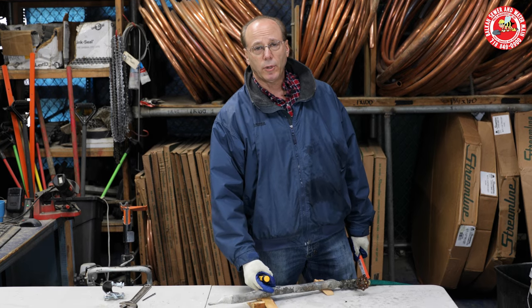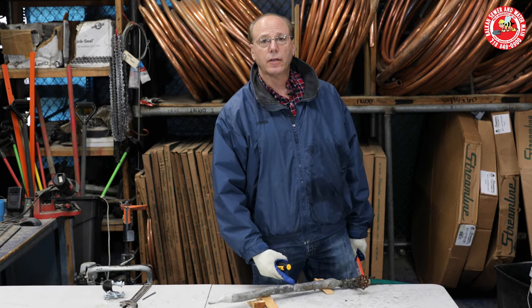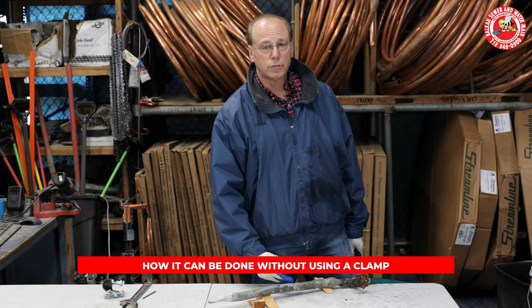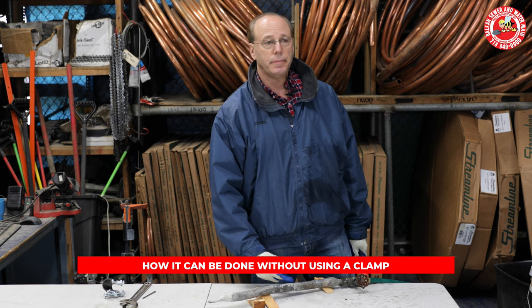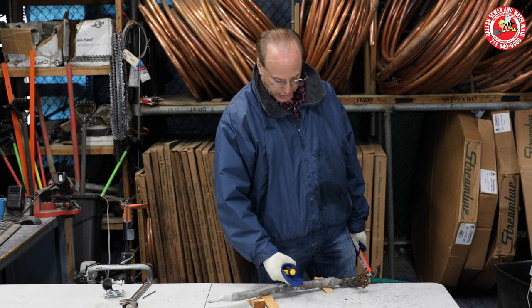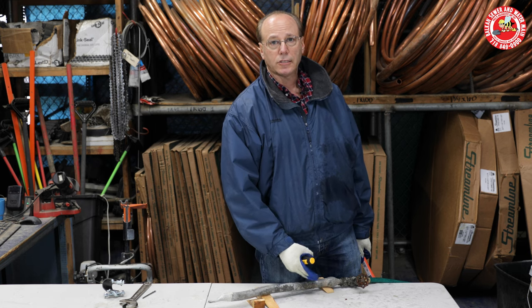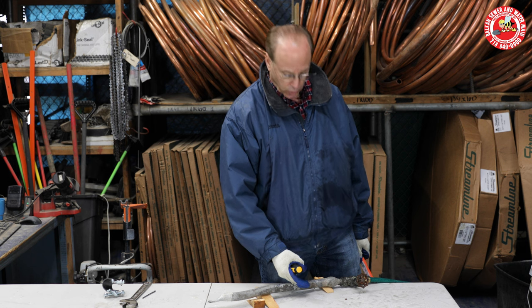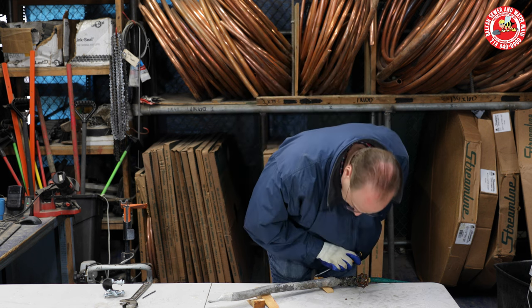The real whole point is, if you have a leak on a lead line, you can substantially eliminate or reduce the water that's leaking out to make an emergency a non-emergency. But the same way you can repair it because it's malleable is the same way that's going to open up again — and potentially much worse than what it was originally. I hope that helps you folks out there that still have lead water lines and run into what you think is a calamity. Maybe not so much. Thanks for your time.